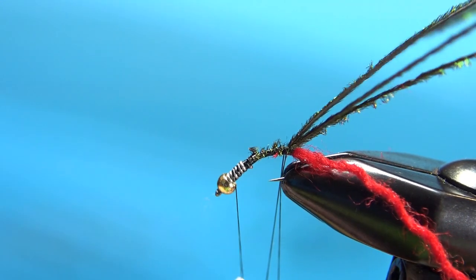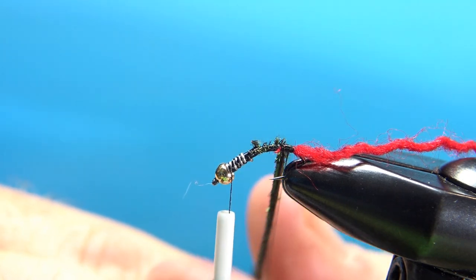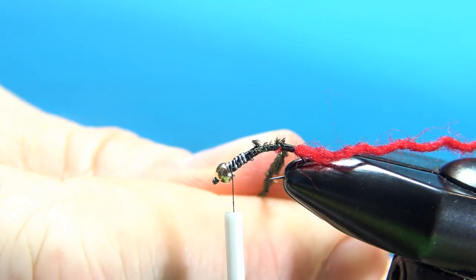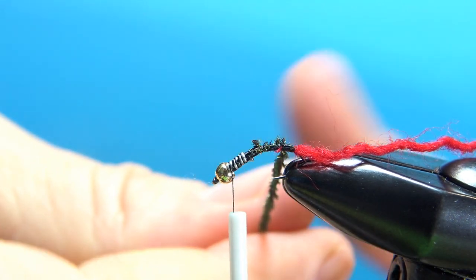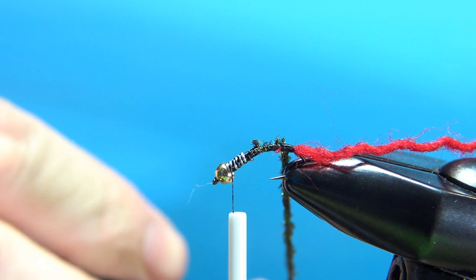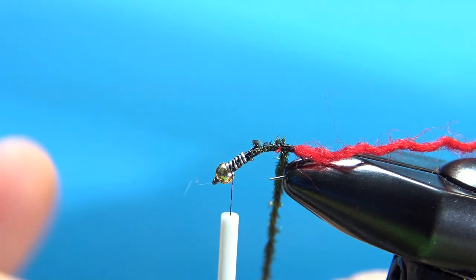Bring my thread up here — I'm still holding this loop with my material hand. I'll pull these strands of peacock herl and just place them in between this thread loop. Then I'm going to spin it with my fingers — spinning two strands of thread with four strands of peacock herl. Not too tight. Now I'm going to grab these hackle pliers, grab that, and you can give it a few more twists — just not too tight or they could break on you.